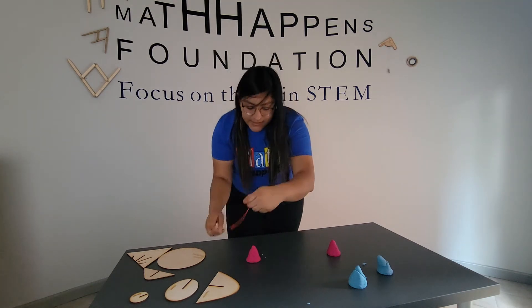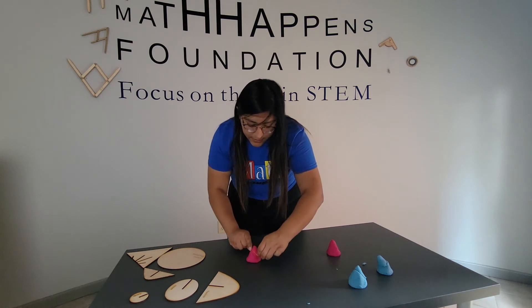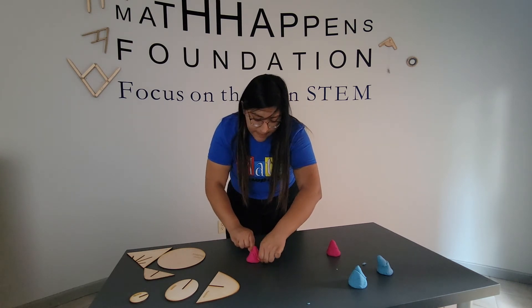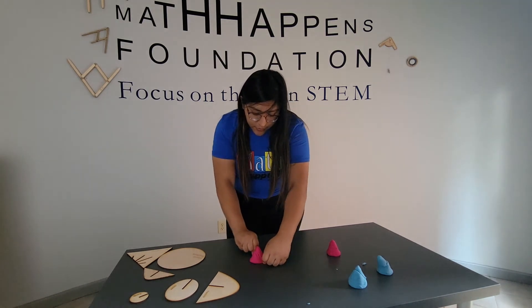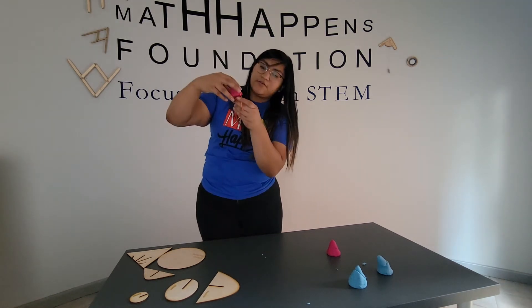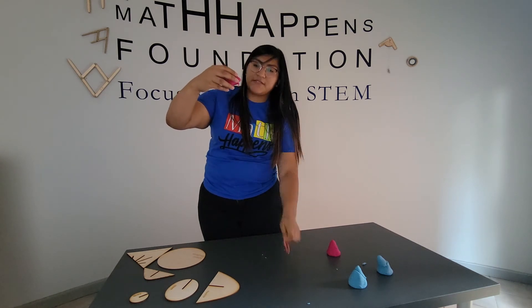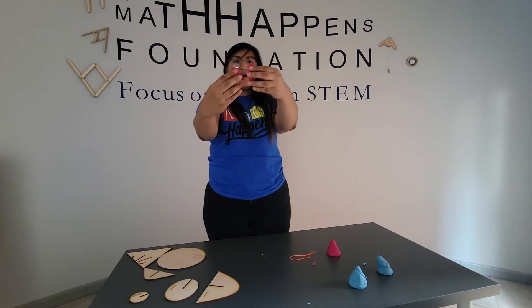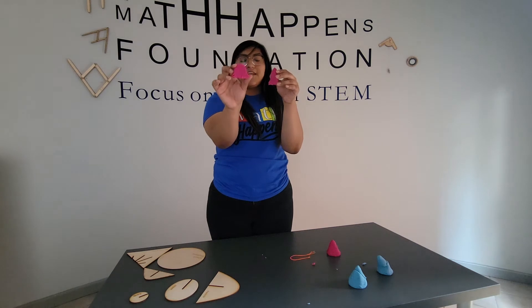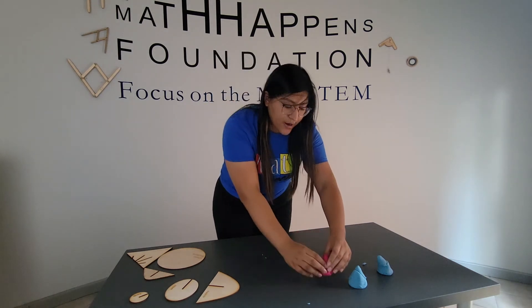Taking my same piece of string, I'm going to create a cut, and I want it to go through the base. So I'm going to cut all the way through the base of my cone. When I do that, I've created my cut and I get this nice parabola. That is how we get a parabola.